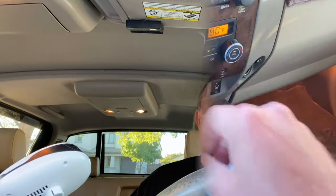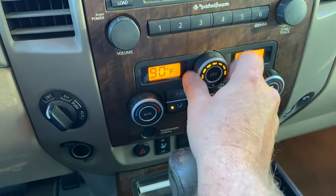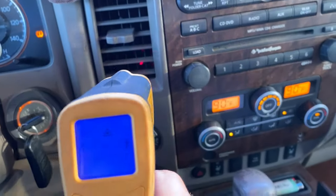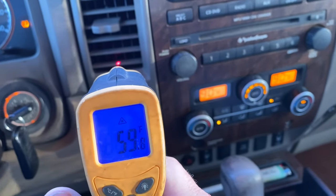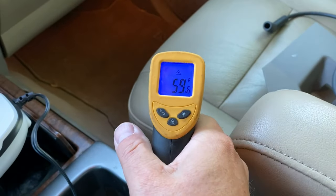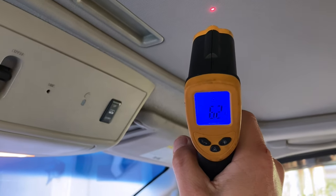I have the heater set to 90. I'm going to crank this baby up — now granted I just started the truck, so let's see what we're doing temperature-wise. 60 degrees is coming out of there right now, not so hot. Oh, 59. Let's take a look at some temperatures on the dashboard — 59 degrees there, 59 degrees there.